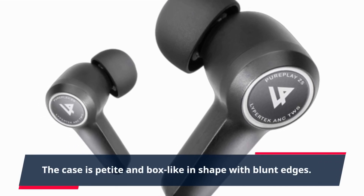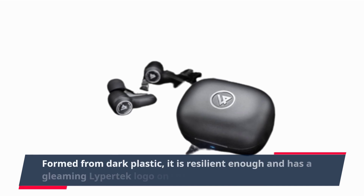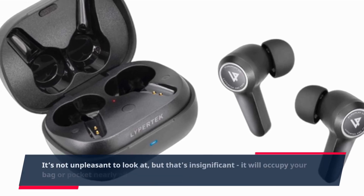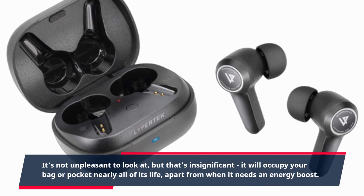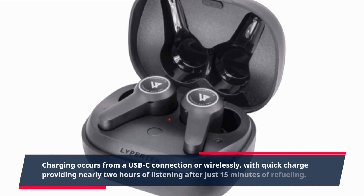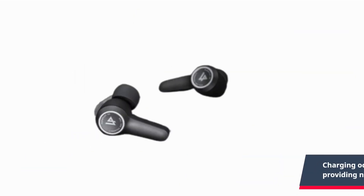The case is petite and box-like in shape with blunt edges. Formed from dark plastic, it is resilient enough and has a gleaming Lipertek logo on the upper side. It's not unpleasant to look at, but it will occupy your bag or pocket nearly all of its life, apart from when it needs an energy boost. Charging occurs from a USB-C connection or wirelessly, with quick charge providing nearly two hours of listening after just 15 minutes of refueling.